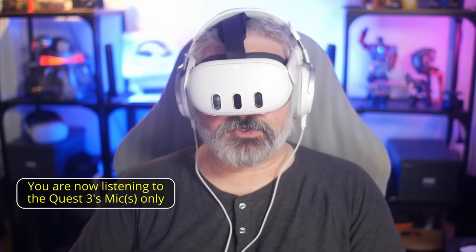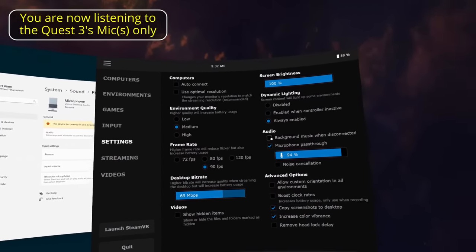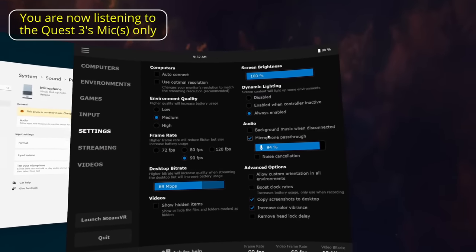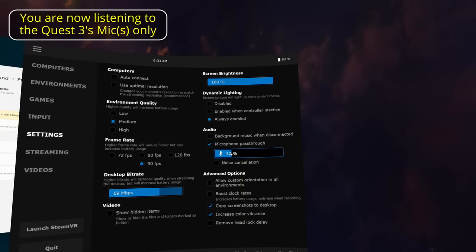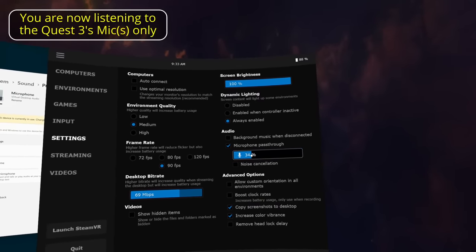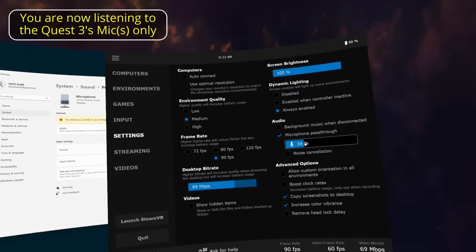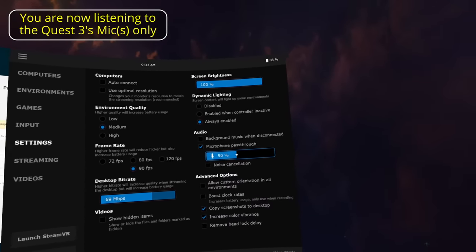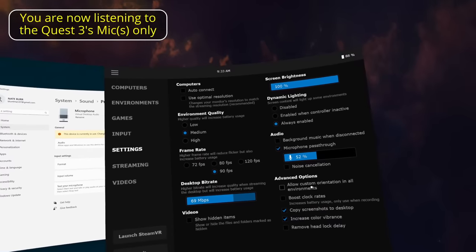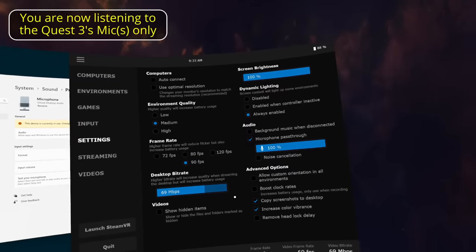If you're using it as a PC VR headset via virtual desktop streamer, there are some options in the settings screen on the app on the headset. You can use the microphone pass-through, or use an external mic. But right there you do actually have a microphone level adjustment. So I can bring it down to like 34% — how does that sound? What if I breathe? That is fairly exaggerated breathing, but sometimes you're active in VR. Let's try about 50%. Do we still get the lip-smacking noises? And that's 100% again.